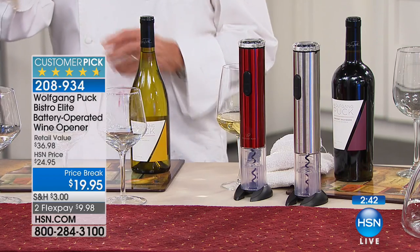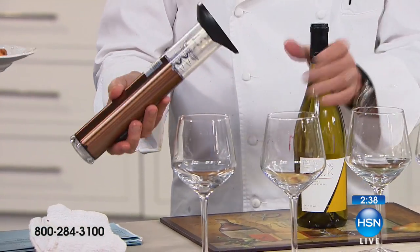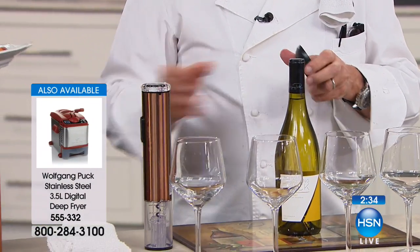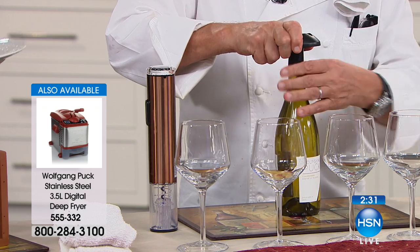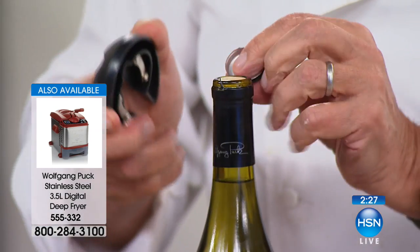Now let's look at that. It has a stand, and there's a reason — the stand actually has a knife in here. Look at that. So you can cut the capsule on top. If not, you'd have to use one of your knives.